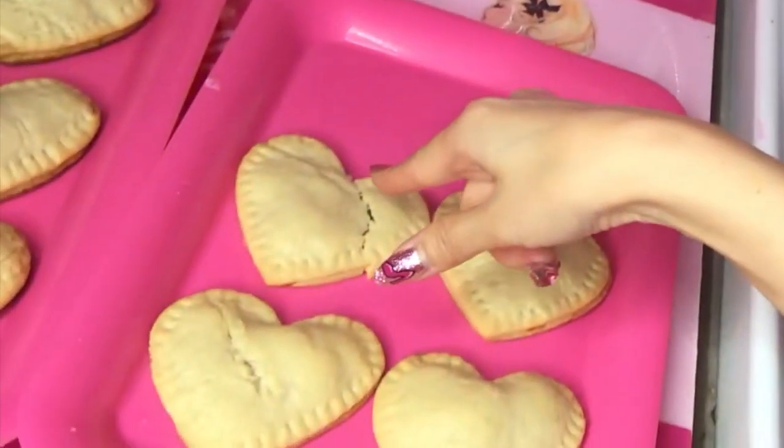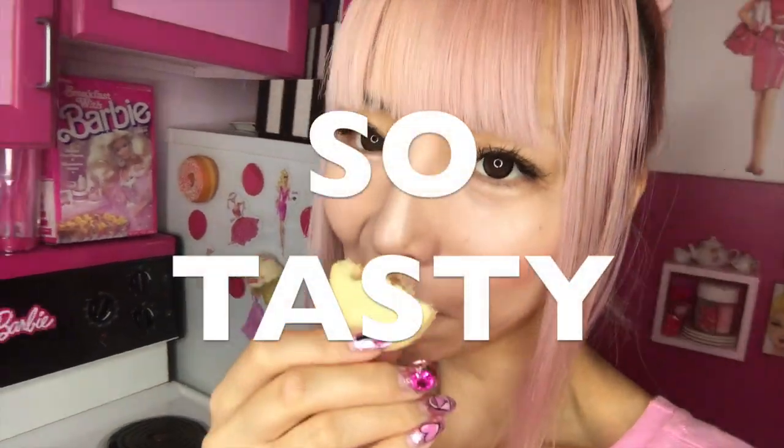And I just broke one. I think I can eat it. Itadakimasu. So good. So tasty.